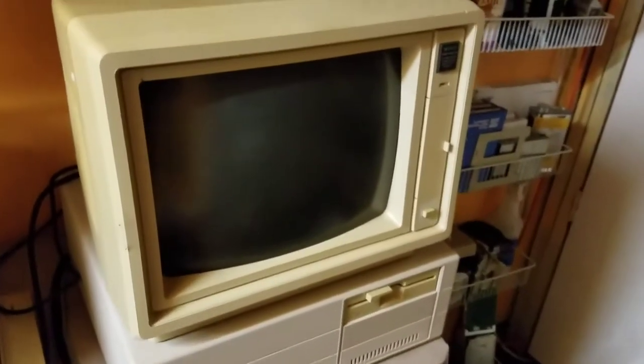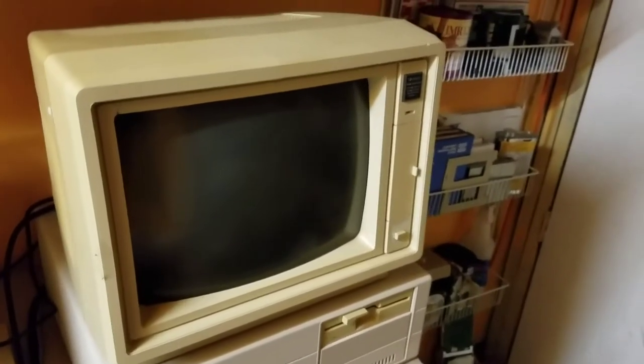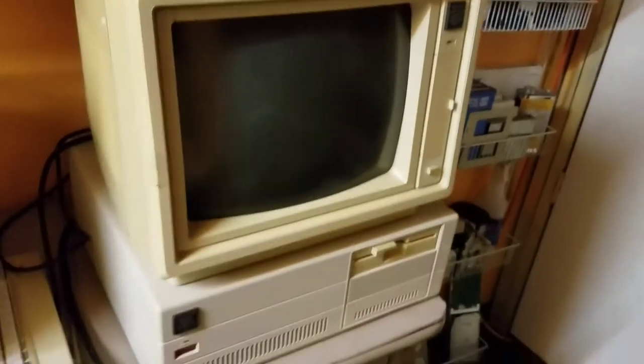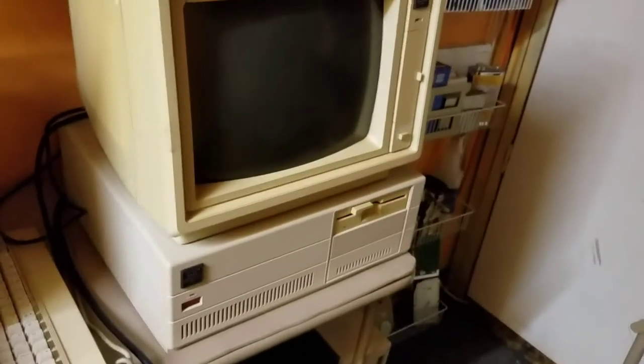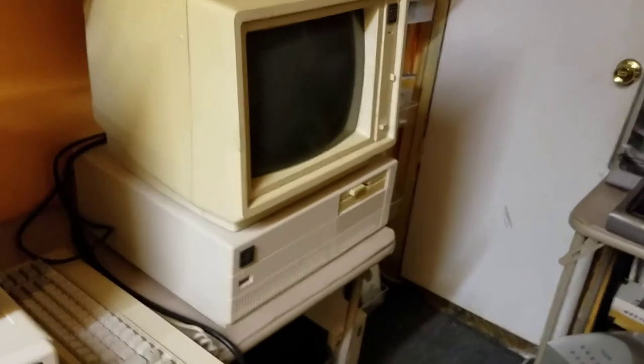This is running a really rare EGA video graphics, and that is a Tandy EGM1 monitor, and it works. All these systems run completely restored. That's kind of cool.